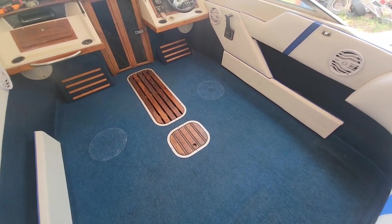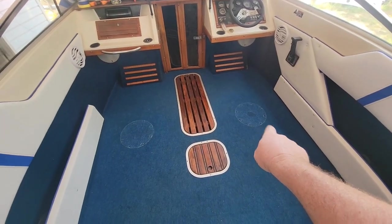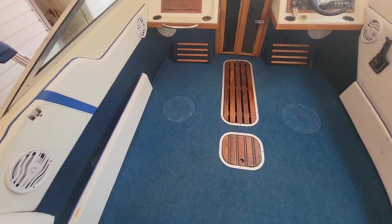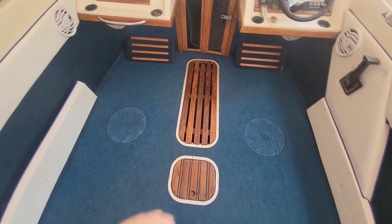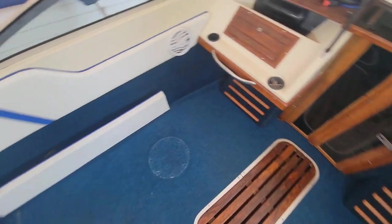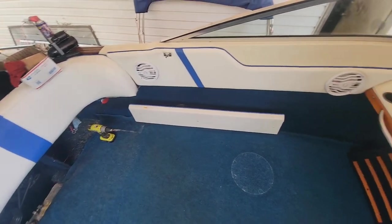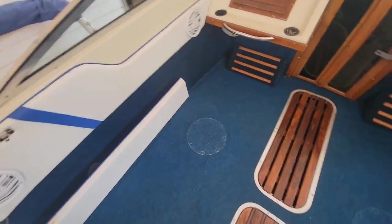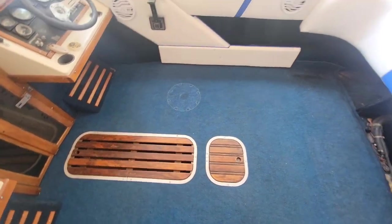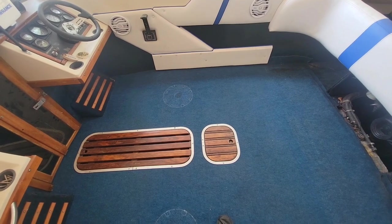I've got everything installed as far as the side trim and stuff. The only thing I've gotta do is put in my two seat bases, but I'm actually spraying those with paint because they were getting a little chipped up — I just wanted them to look good. All the trim is in, the door and trim around the door jamb are back on. I just gotta put my back seat base in, which is no big deal. I was just going to finish out the video of the floor job, and I know I'm going to catch a bunch of flack from some people — let's hear the comments.